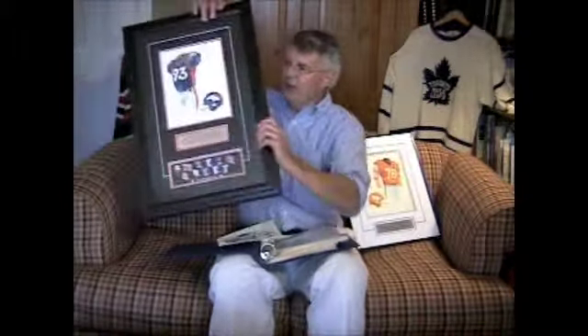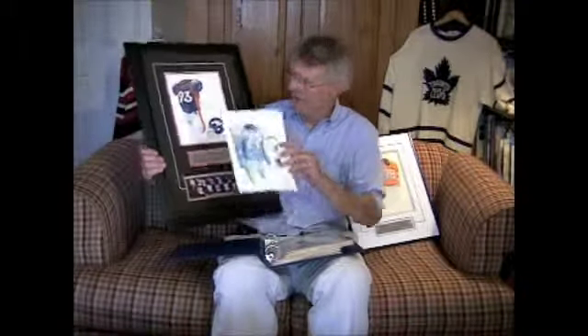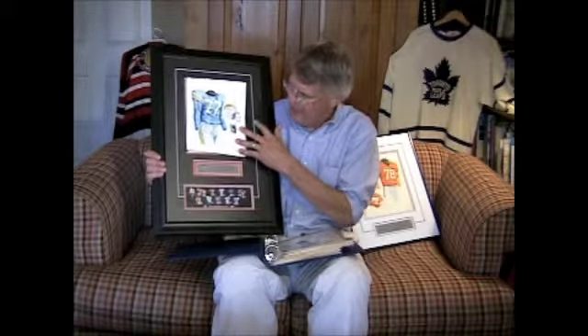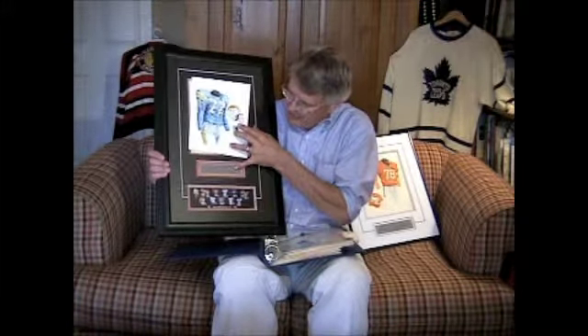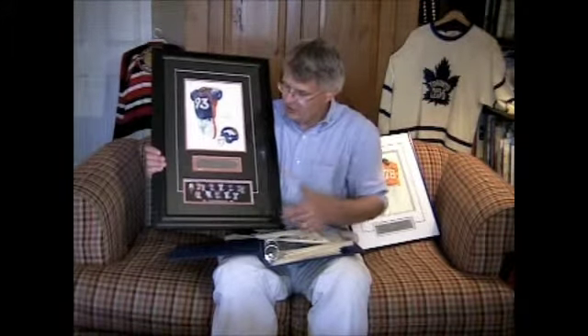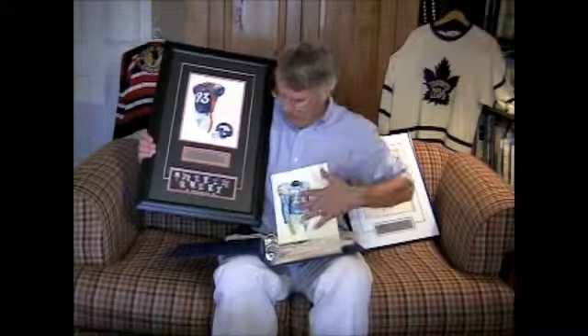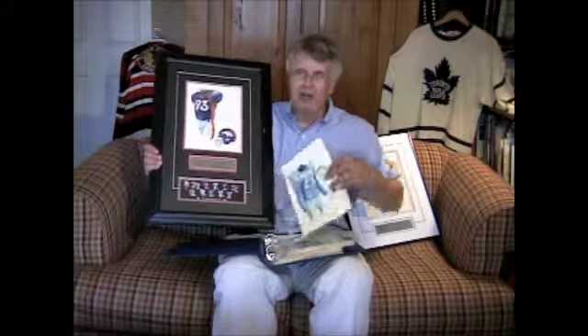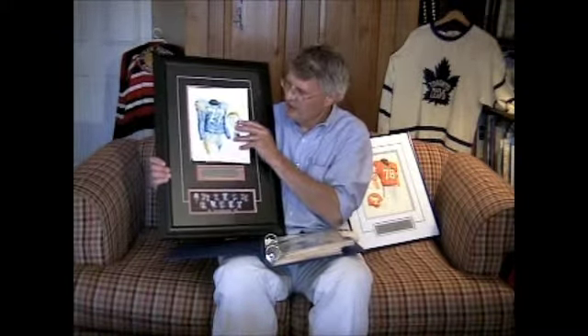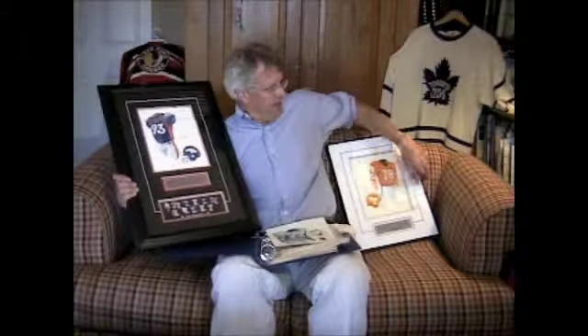The third and final way we offer the artwork is in our deluxe framed version. Again, forgive me that this is the Broncos — you can imagine the Chargers artwork there. In this case it's a larger black frame, a black mat, the original artwork, the engraved plate telling the story, and a horizontal poster showing the evolution of the Chargers uniform. This deluxe framed version is $450, including UPS shipping, and it would take two to three weeks to arrive. So: unframed $350, classic framed $425, or deluxe framed $450.